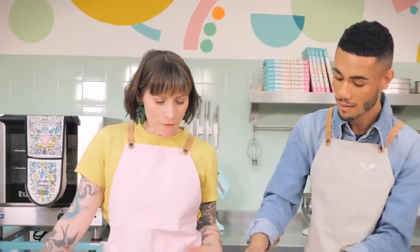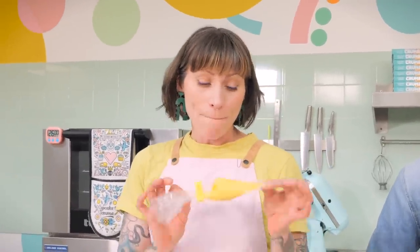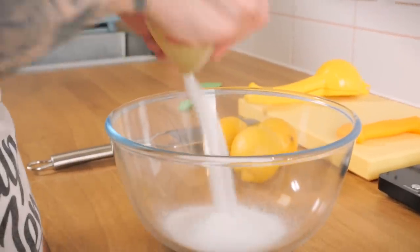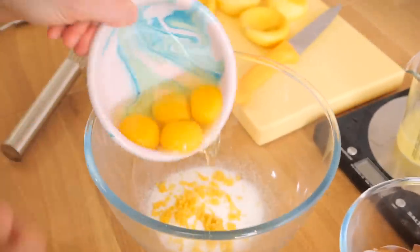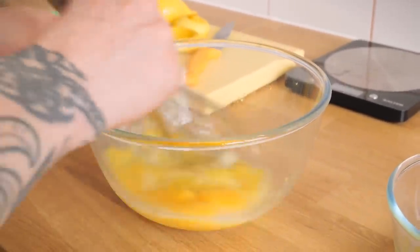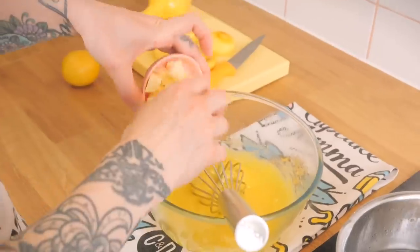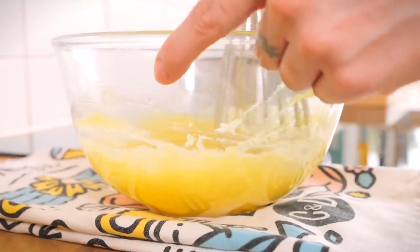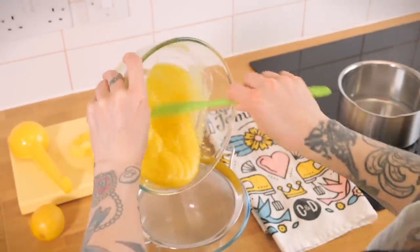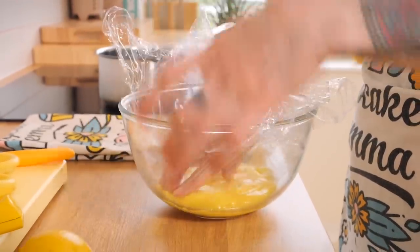We're not finished yet — we still haven't put even more lemon in it in the form of lemon curd. Grab a heatproof bowl and put in 65 grams of caster sugar, the zest of one lemon, and 65 grams of lemon juice. Add one egg and three egg yolks, then give it a really good whisk before popping it onto a pan of simmering water. Keep stirring slowly, and after about eight to ten minutes the mixture will begin to thicken. Once it's thick enough to make ribbons on the surface, remove from the heat and add 50 grams of cold chopped butter — this stops the cooking and makes the curd really rich. Stir until combined, then pass through a fine mesh sieve to remove any grainy eggy bits. Cover with cling film and leave to cool completely.